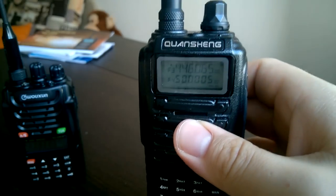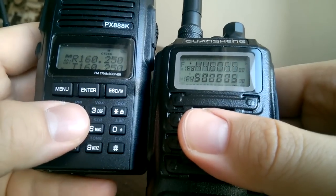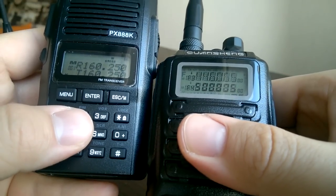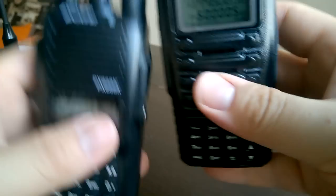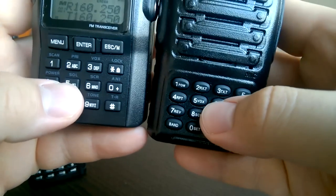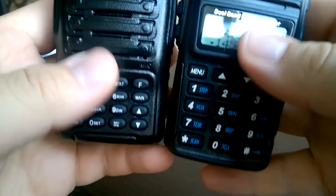I can compare, for example, with Puxing. Let's tilt the radios. We see that at some point we cannot see the screen of the Quanshan anymore, but we can see the Puxing screen very well. And the buttons are definitely larger and more convenient on the Puxing radio. To my mind, especially if we compare with BaoFan, that's a great difference — the buttons here versus the buttons here.